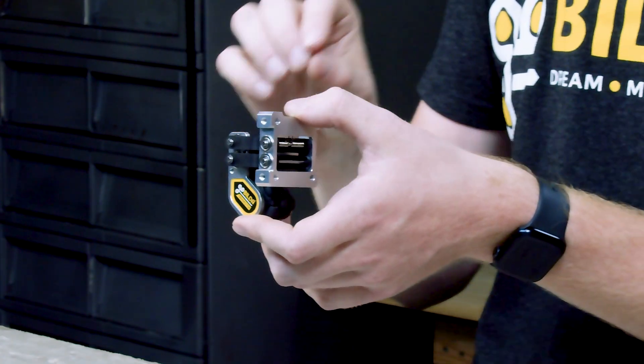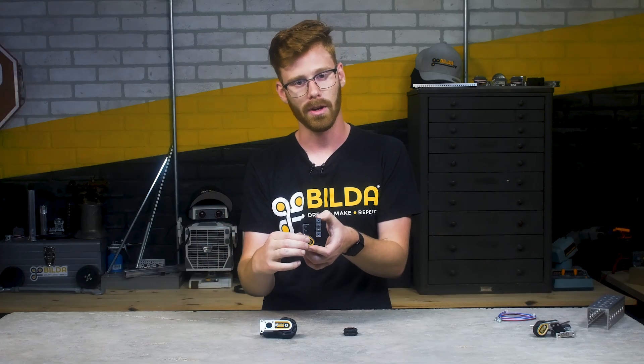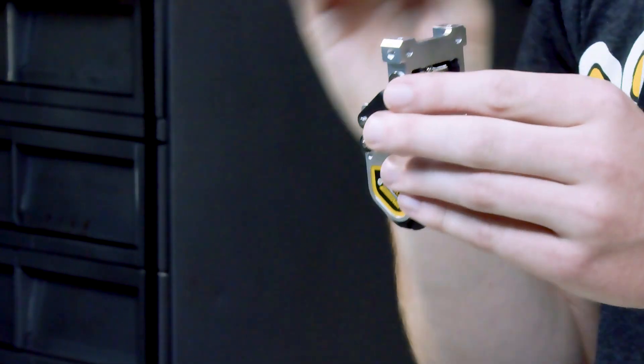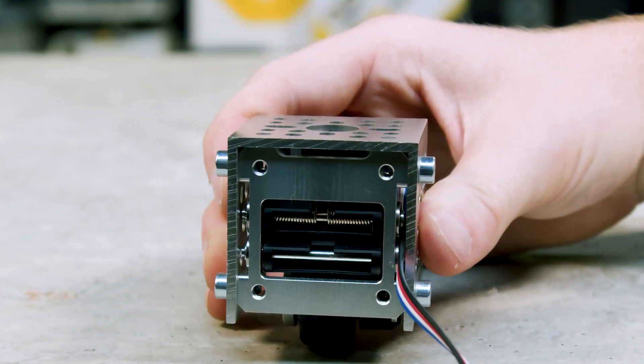It gets its name from the 4-Bar linkage it uses to track the ground. It has these two plastic A-arms which hinge in the pod and on the mount, and a built-in spring so that it can ride against whatever surface you're tracking and give that wheel the perfect amount of force to get a really accurate reading. That internal structure and spring means this pod is easier to use and mount than ever.